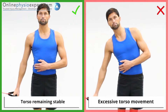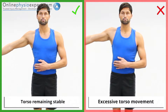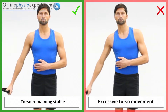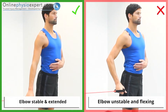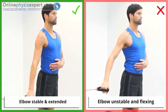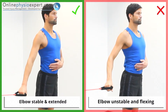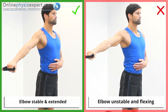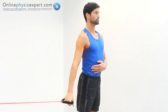Ensure the movement remains isolated to your shoulder as you begin to fatigue. Ensure your elbow remains extended throughout the exercise. When performed correctly, you should feel tension in the pectoral and teres muscles of your shoulder.